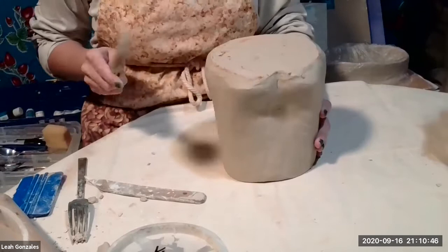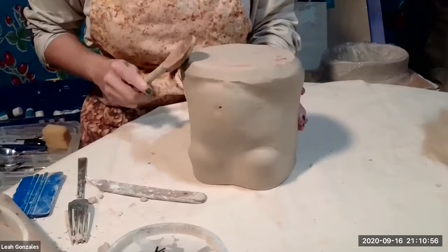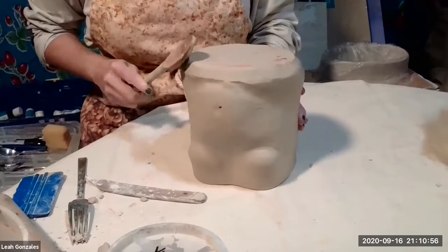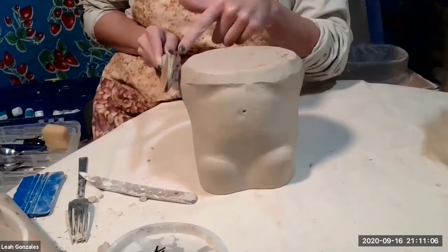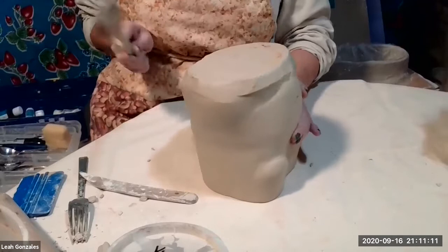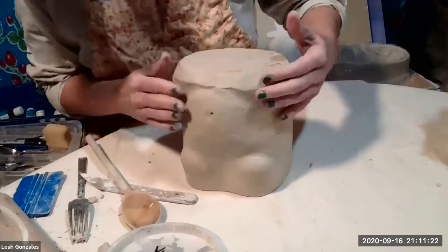I simply turn this upside down and use the back of the spoon to paddle as I rotate, to create a more rounded edge. I hold the spoon at an angle and just make sure to keep my hand at that angle as I rotate, to try to control the shape.